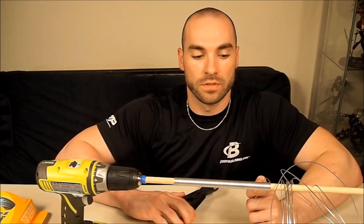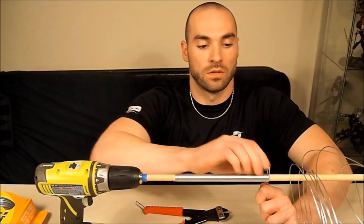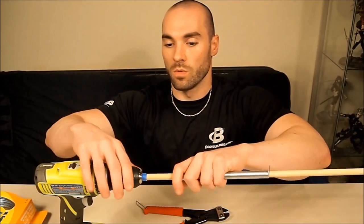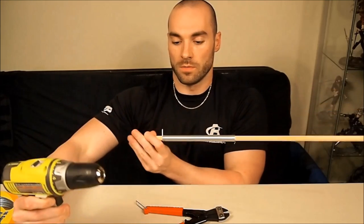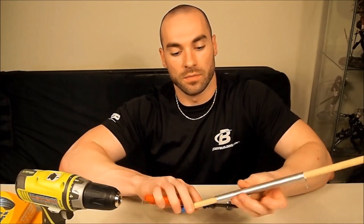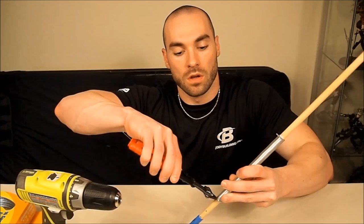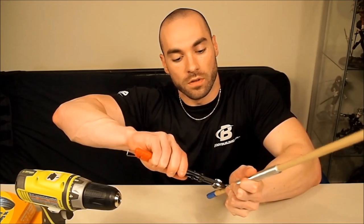We've got a decent amount of wire wrapped around our dowel. So we're going to take our bolt cutters and cut off the excess wire. Then we'll remove the dowel from the drill. The little entry point where we placed the wire in to begin with — we're going to cut that off. We'll cut off the sharp end at the base first so we don't cut ourselves, and then right where the hole is, we'll snip that last piece so we can get started on taking the ring off the dowel.